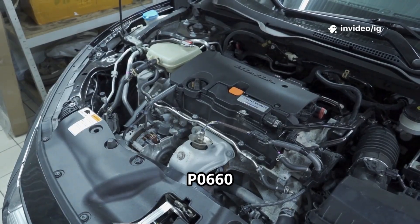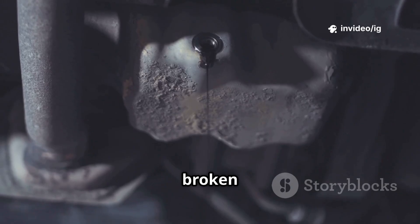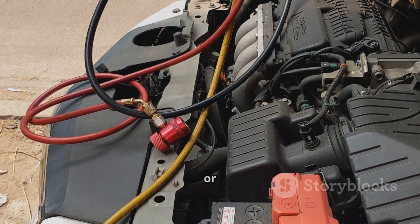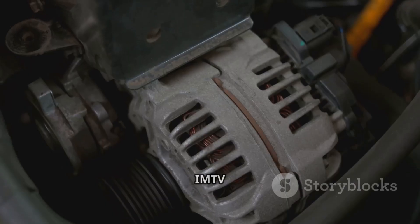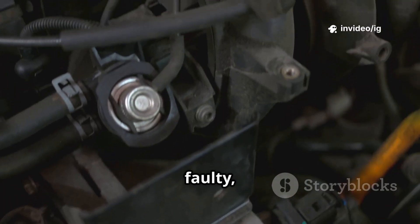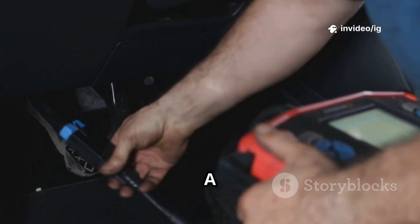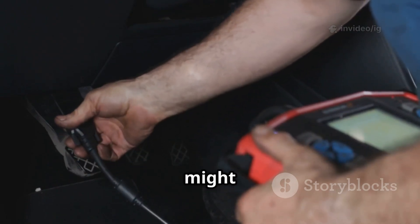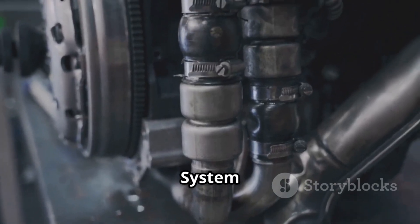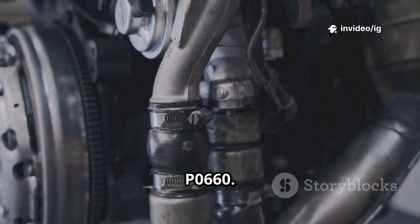Common causes of P0660 include: a faulty intake manifold tuning valve — a broken or stuck valve won't adjust airflow properly; wiring issues such as frayed or disconnected wires that disrupt signal flow; a failed IMTV control solenoid; PCM malfunction where a damaged module might not send the correct signals to the actuator; and vacuum leaks in the intake system, which can interfere with airflow and cause P0660.